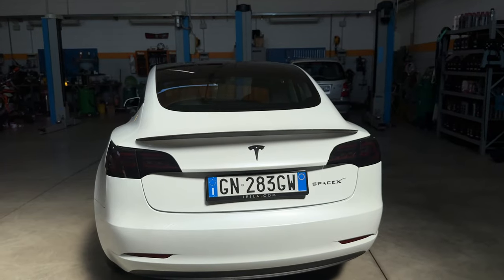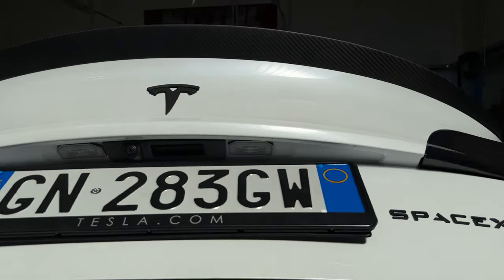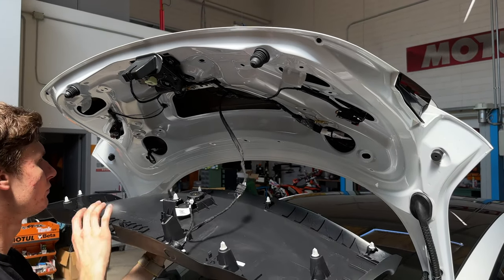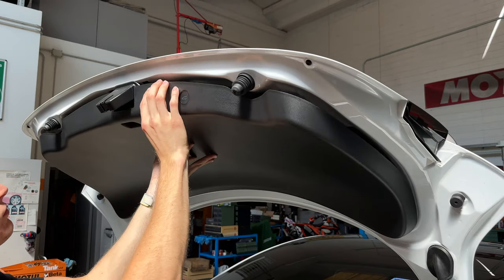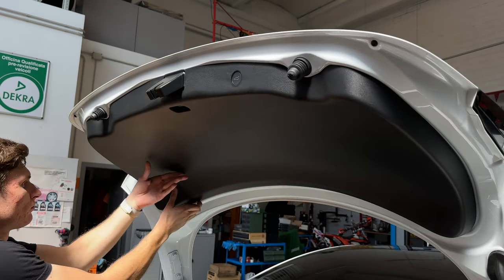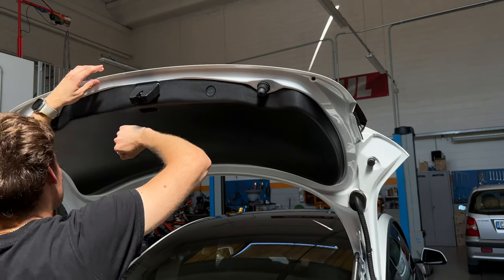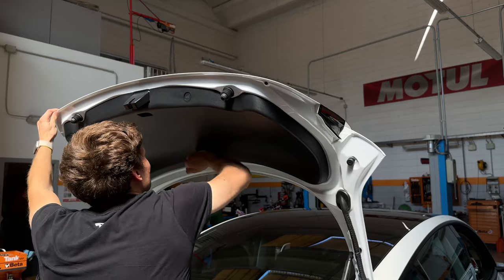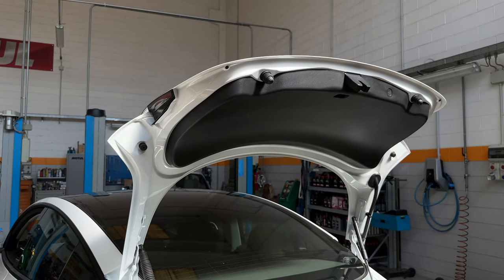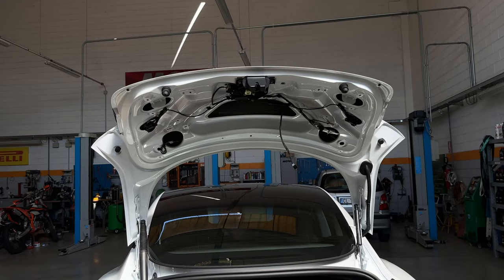L'ultima cosa: quando andate a staccare il bagagliaio, la parte di plastica nella parte superiore, state attenti a queste clip, perché sono ottime ma allo stesso tempo molto difficili da rimuovere. Cercate di farlo in maniera molto pulita, senza forzare troppo, con molta calma, perché sono clip che vanno a chiudere la parte in plastica e se non le fissate bene, quello traballa durante il viaggio e dà fastidio.